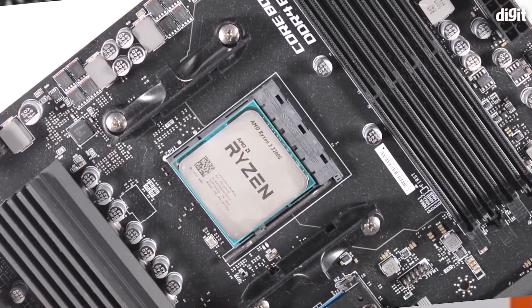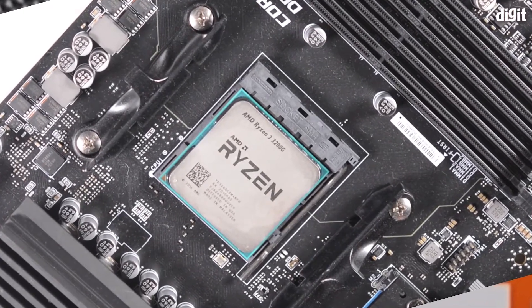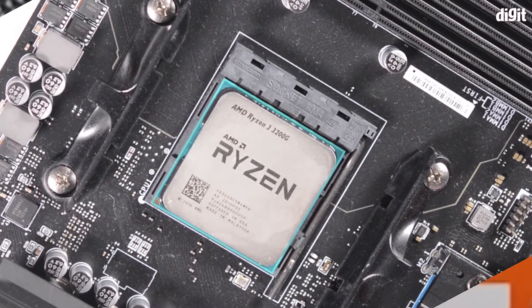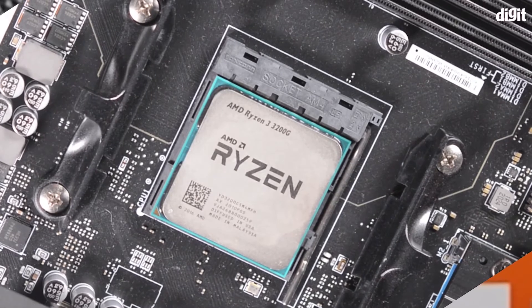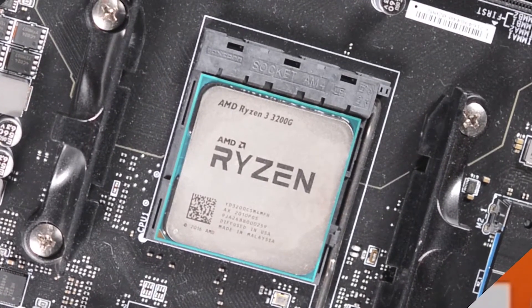And that's it. Your processor is now installed on your motherboard and you can proceed with installing the cooler. This was a short instructional video on how you could install the AMD Ryzen 3 3200G processor on your motherboard. Thank you for watching.